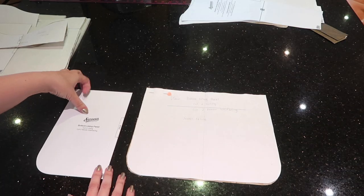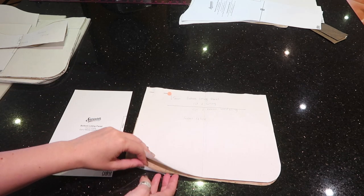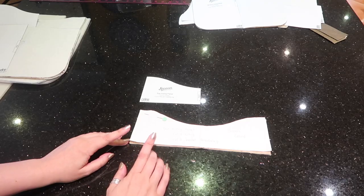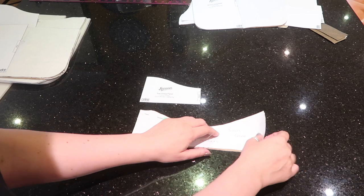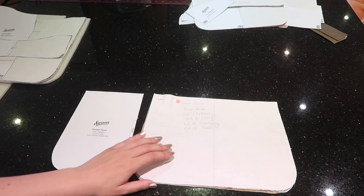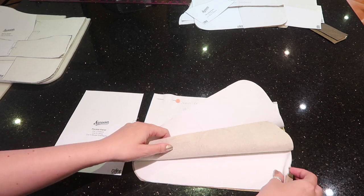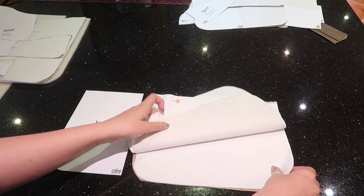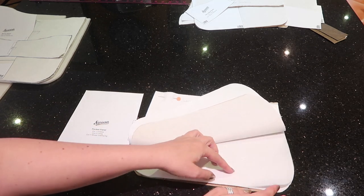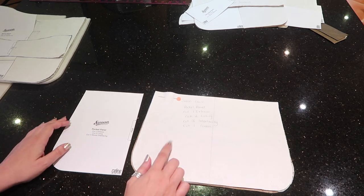Here we have the bottom lining panel — two of lining fabric and two of interfacing. The top lining panel: again two lining and two interfacing. This is the pocket panel: one of exterior fabric and one interfacing, then two of lining fabric and two interfacing — so you end up with three pieces of fabric and three pieces of interfacing in that shape.